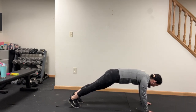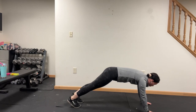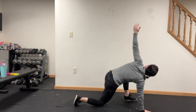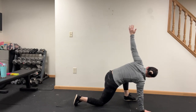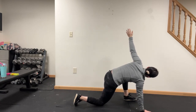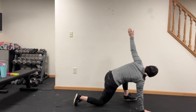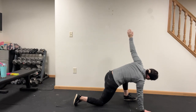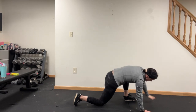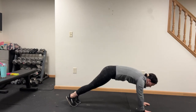All right, stay right here. Plank position. Go ahead and take the right foot outside of the right hand, drop that left knee, right hand to the top. So my little mishap may have fixed my back — I don't recommend it. Hand down, switch to the other side.